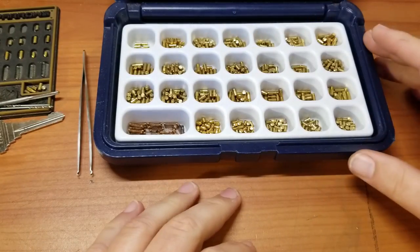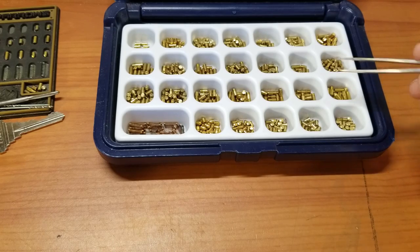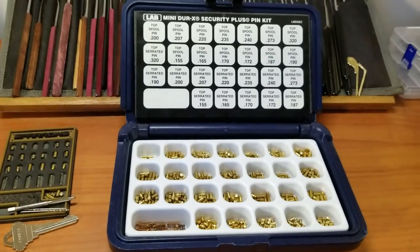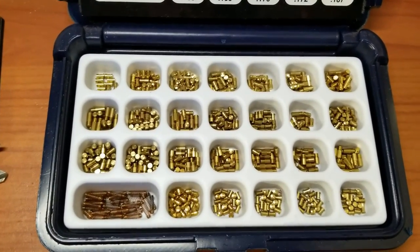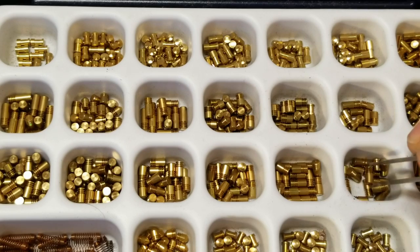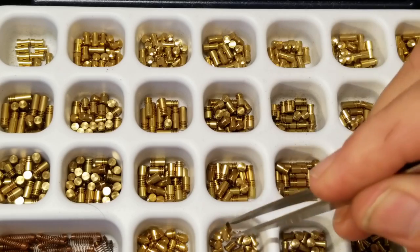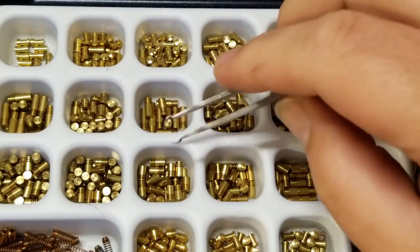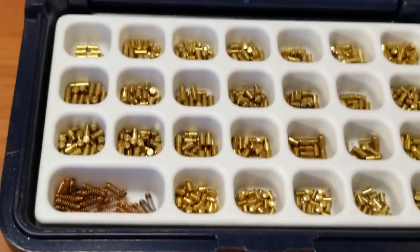If you don't have any of the tools to make security pins, this is a pretty good alternative: the Lab Mini Directs security pin kit. This kit has a lot of different sizes of security pins — some shorter serrated pins, some longer serrated ones, some really long spools, some really short spools, and it also comes with some extra springs, which is pretty handy when making challenge locks.